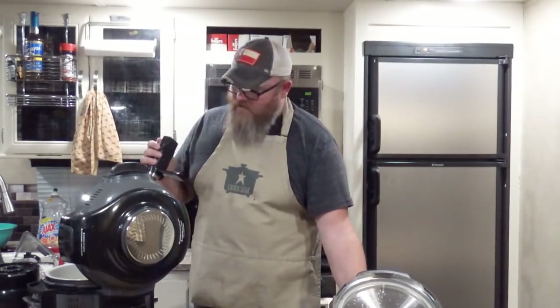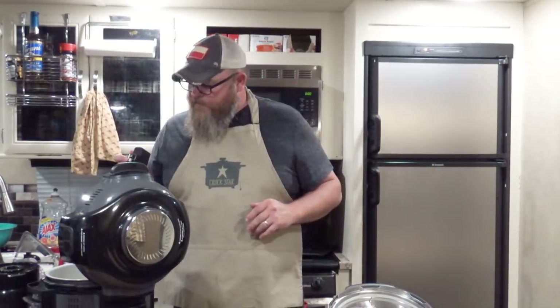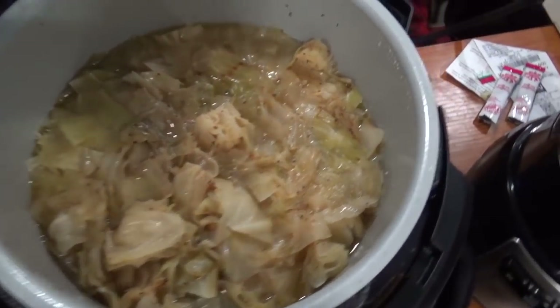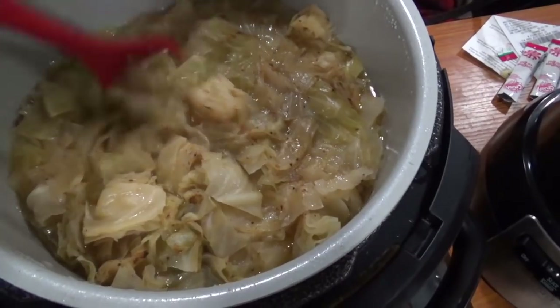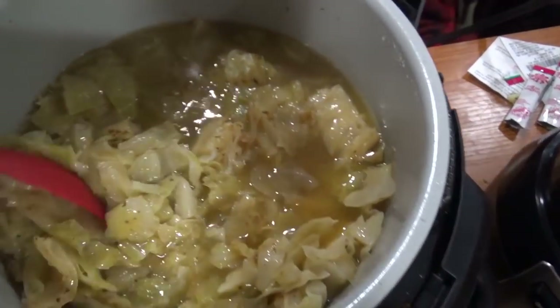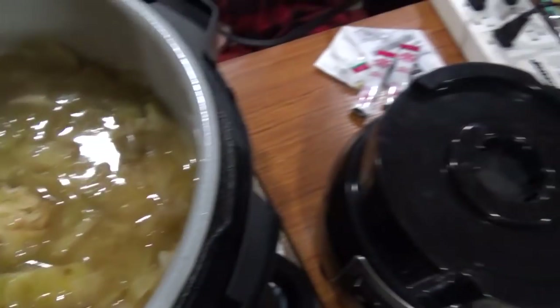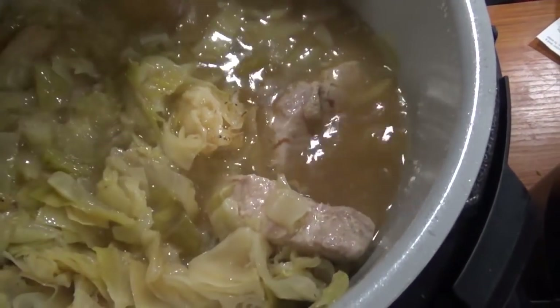I am going to show you — watch out for that lid, it's hot too. Look at all that goodness right there. See how that cabbage has changed color? It's soaked up a lot of the broth. Look at that goodness right there — that cabbage has soaked up all the flavor from that steak seasoning.